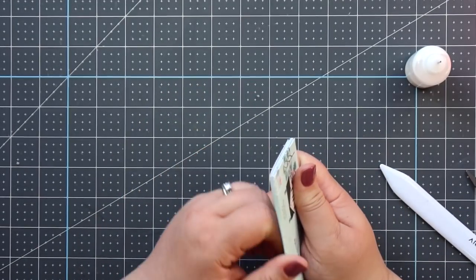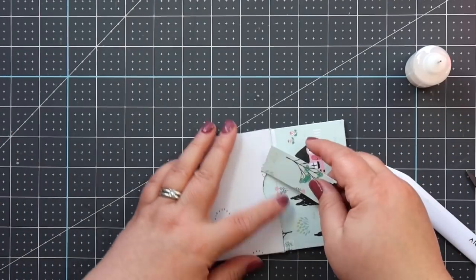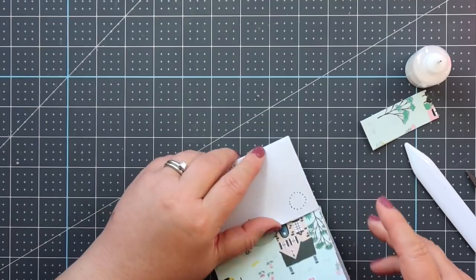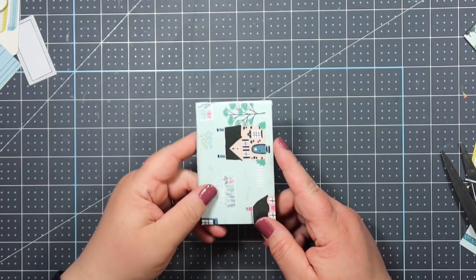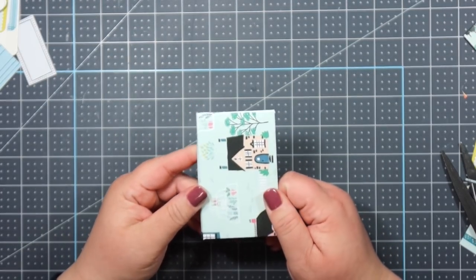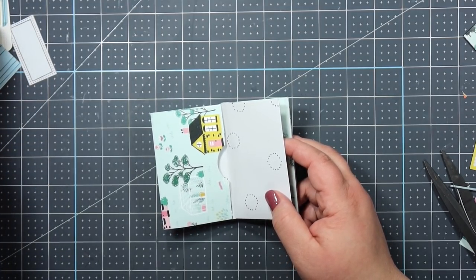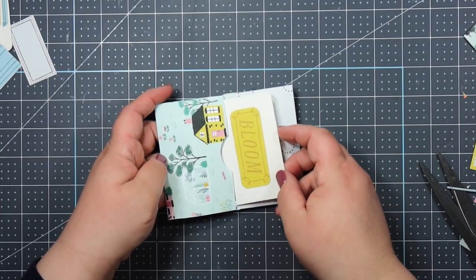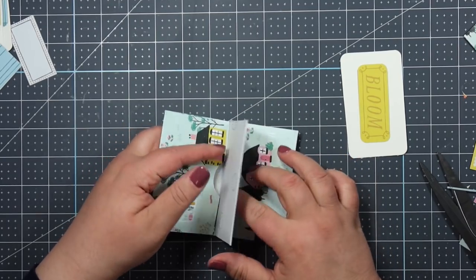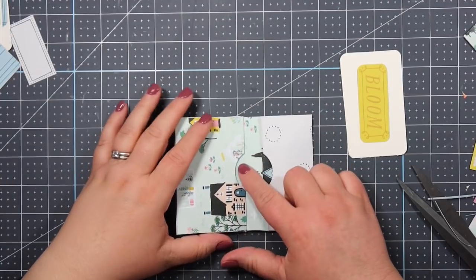Here's our cute little album — it has a nice covered spine, here's our front cover, and you've got all these pockets. I did allow myself to use some cream cardstock and put some cut-aparts from that sheet on there off camera. These will fit in the cute pockets like this — we'll fill those in a minute — and a picture can go here. There's another pocket, so this is just a cute little flip album.